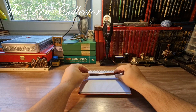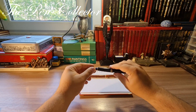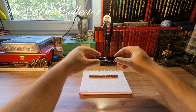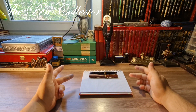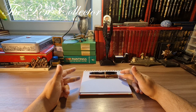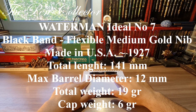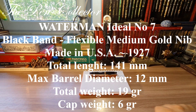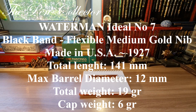Just for a size reference, I have on my desk a Montblanc 146 from the 1980s, and if I put them side by side you can see they are approximately the same length. I will leave the full dimensions of our Waterman Ideal Number Seven on the screen, and after that we will do the writing sample.